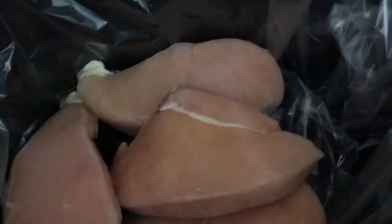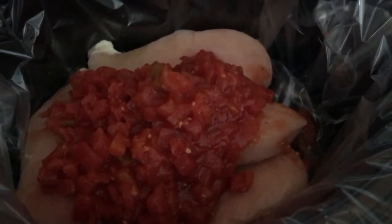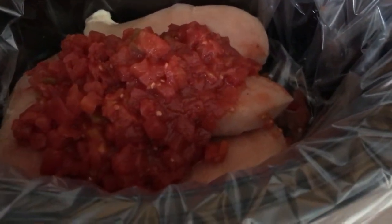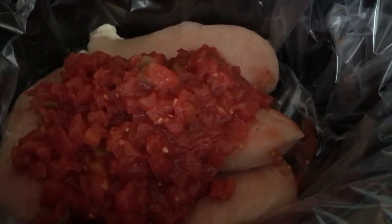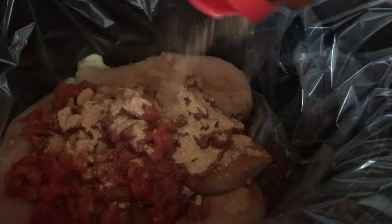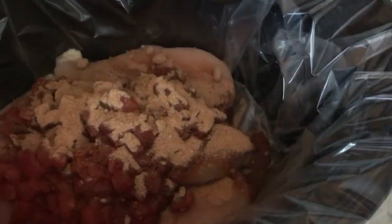Now we're just gonna put the can of Rotel — or any generic version — right over the top. Then you can add any seasonings you want. You can leave it as-is since there is already seasoning in the Rotel, but I always add some taco seasoning to mine. The brand I use I got from Sam's Club or Costco. I'm almost out of it but I'm gonna pour that in here — I honestly just do it by eye, I couldn't tell you how much. Just season it to taste.